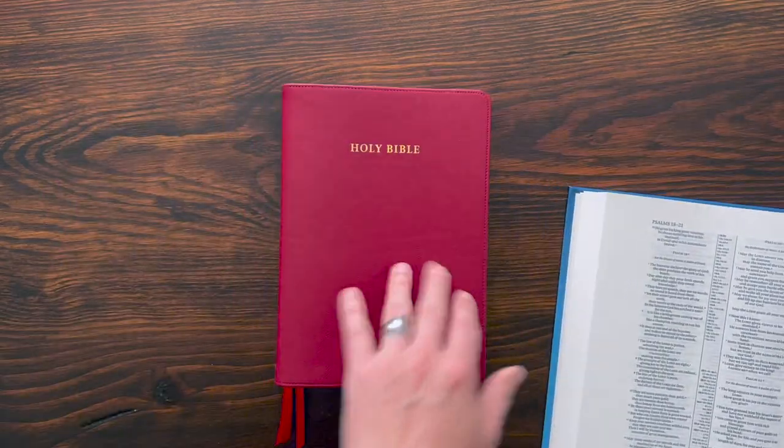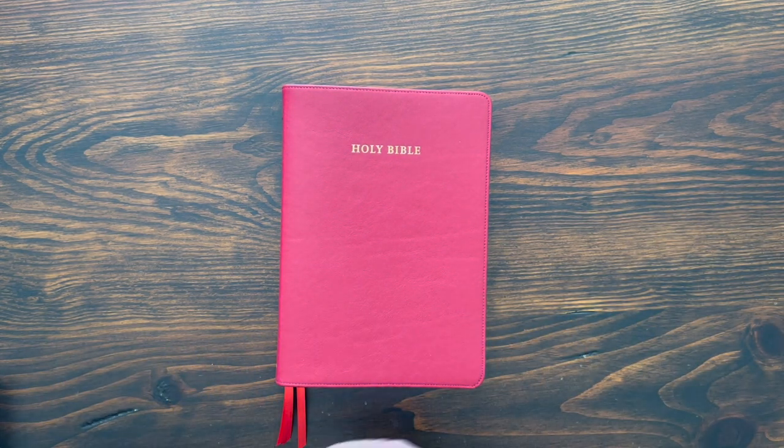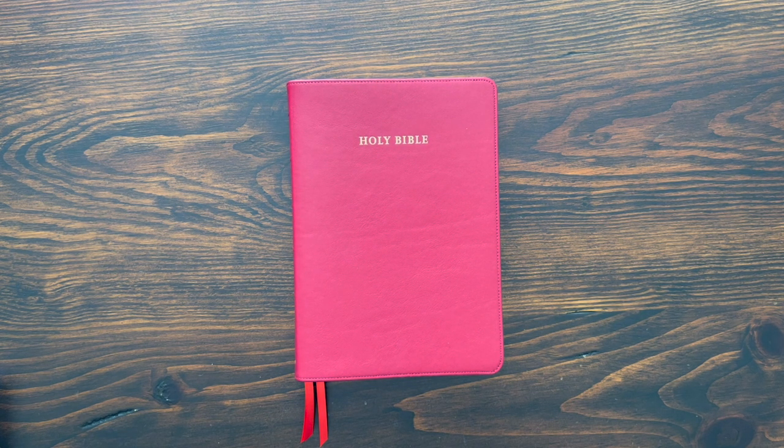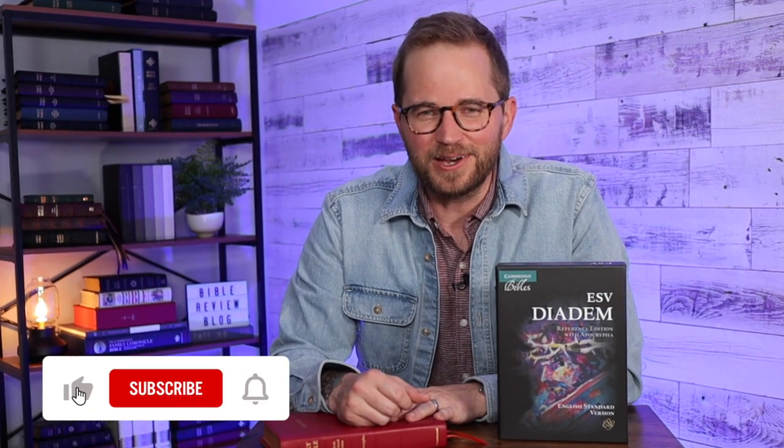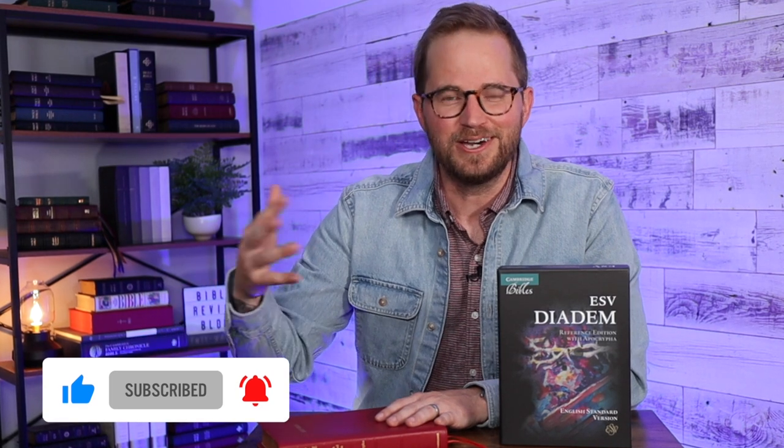Overall I'm very impressed with the leather edition of the ESV Diadem. Cambridge is going to be expanding this line to the NASB later this year. Really a beautiful job, and it's cool to see how it compares to other Bibles in its world. Leave a comment and let me know what you think. If you have questions, drop those in the comments and I'll get back to you. If you want one, I'll put purchase links in the description, along with links to Instagram and Facebook — we've got a great community for Bible Review Blog on social media with giveaways. Hit that like button, subscribe to the channel, and thank you so much for watching.